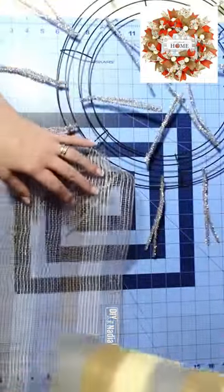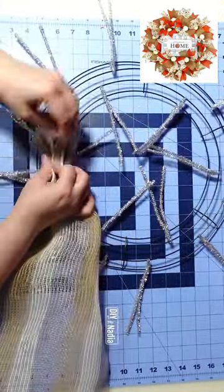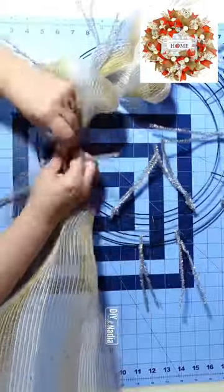Taking my two rolls of deco mesh, I'm going to layer one on top of the other and then gather, leaving about one and a half inches so we can attach our deco mesh to the wreath form. We're going to start by attaching our deco mesh to one of the inner pipe cleaners.